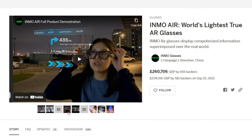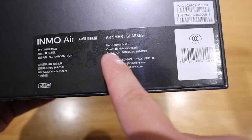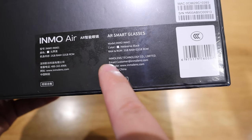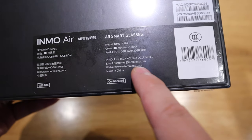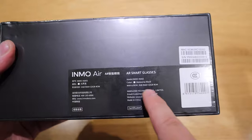I believe the Inmo Air has heavily focused on that mirror imaging feature, and it also has a navigation system, which I'm really looking forward to using. From the preview on the website, it does look a bit bulky, so we're going to find that out. It has 2GB RAM and 32GB ROM, and it's from a company called Inmo Lens Technology Co. Ltd from China. Enough said, let's get into the unboxing.